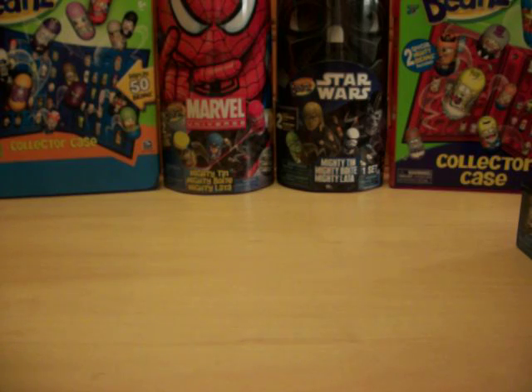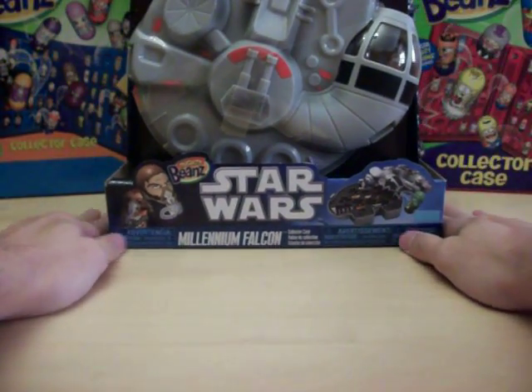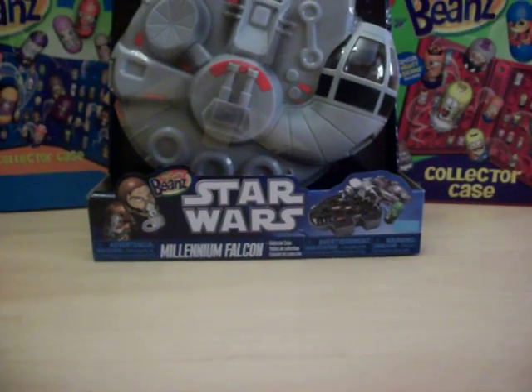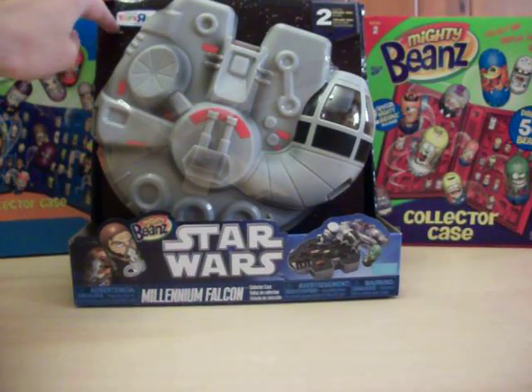For today's video we've got one of the newer accessories that has hit the market. It is the Toys R Us exclusive Star Wars Millennium Falcon tin. These are only available at Toys R Us — we of course also have them on MightyBeans.biz — but if you're looking at retail, you're not going to find these at Target, Walmart, Kmart, or anywhere else. In the upper left corner of the package right here it says 'Only at Toys R Us.'